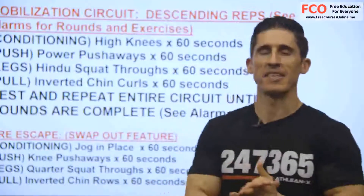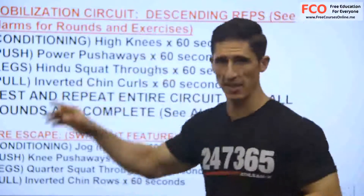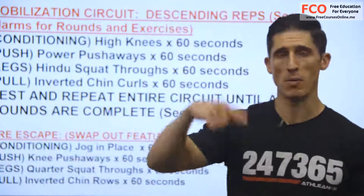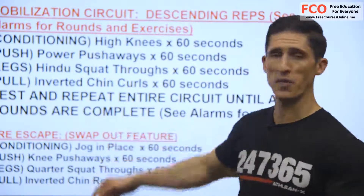All right, guys, we're back now. It's our second one of our mobilization circuits here. You know the drill by now. You should know what alarm level you're at. If you did well the last time and you want to raise the alarm, then feel free to do that.